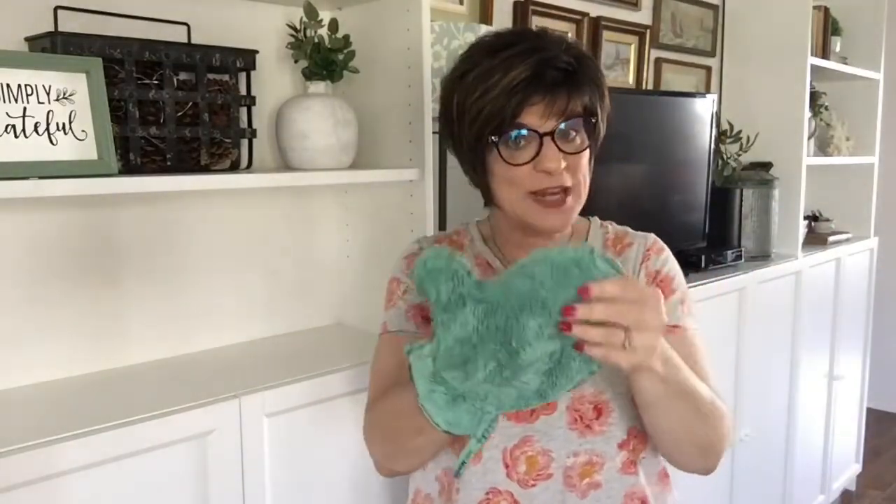This is my favorite product for dusting. It is from Norwex — I love Norwex, I use their products for my own home and all my cleaning needs. In fact, I love it so much I'm an independent consultant. But this is what I use — it's their dusting mitt, and you can use it wet or dry.